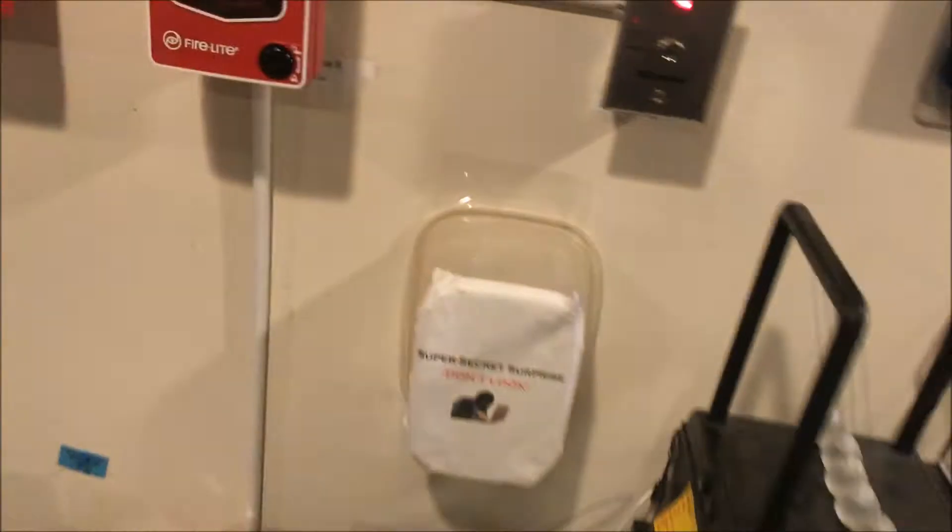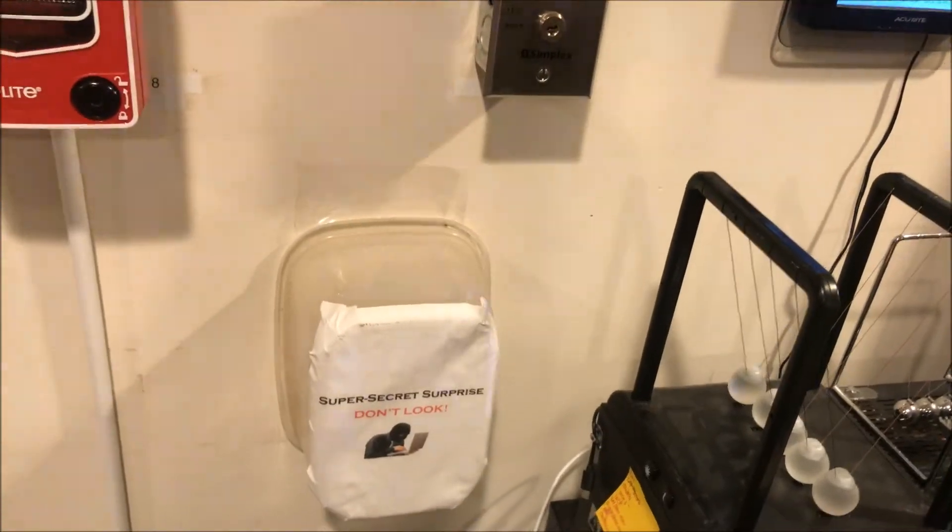We've got the panel alarm. Why don't we go test the key switch? Yes, there is a new surprise coming over here, so don't look.